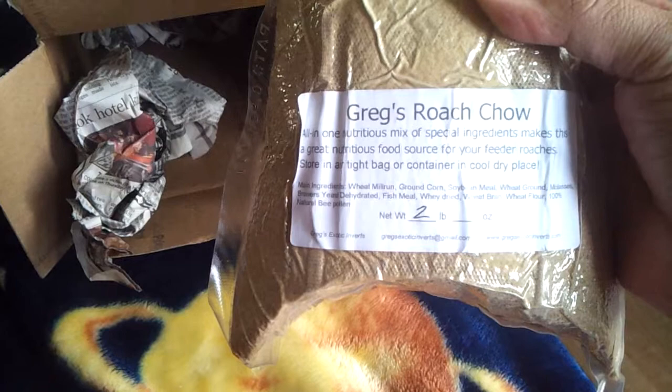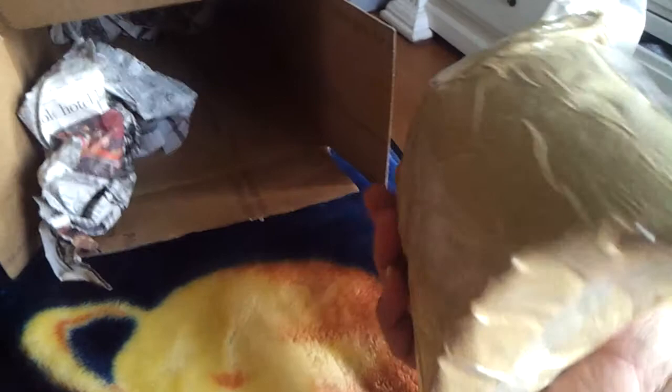Here's the big guy — this is two pounds of the roach chow, also vacuum sealed. That's pretty cool.